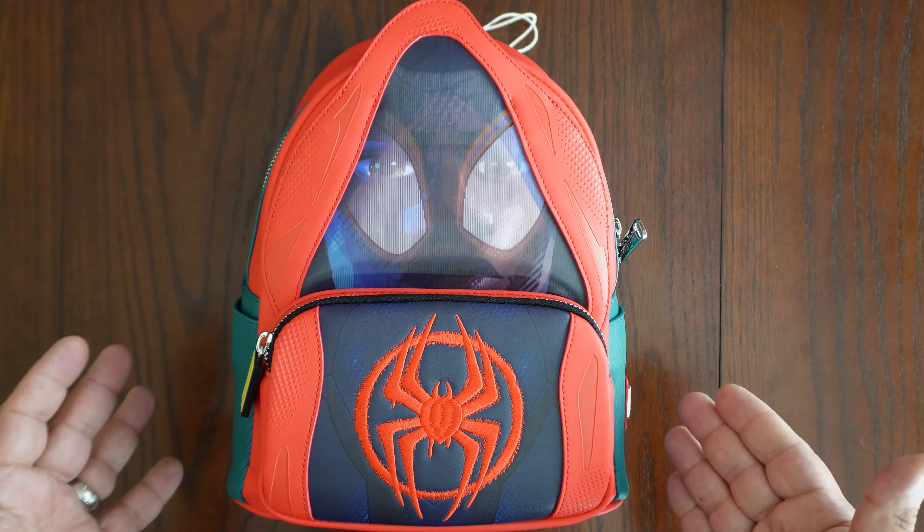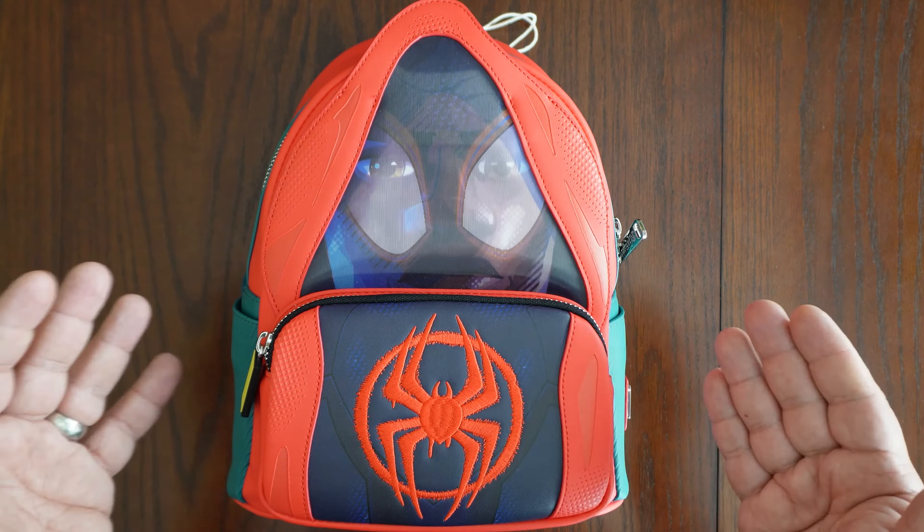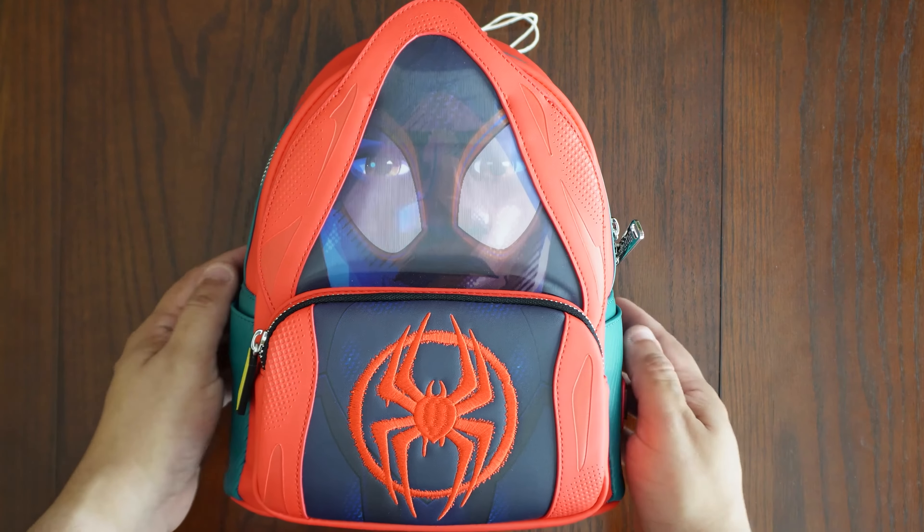Hey everyone, just want to do a quick video on this Loungefly Marvel Spider-Verse Miles Morales mini backpack. When I saw it, I knew I had to get it for my son — my son loves Spidey.